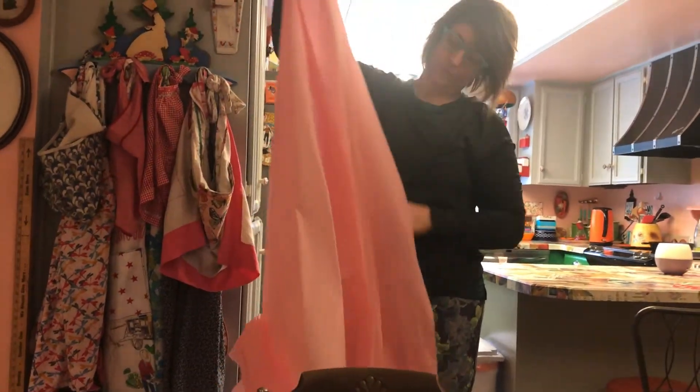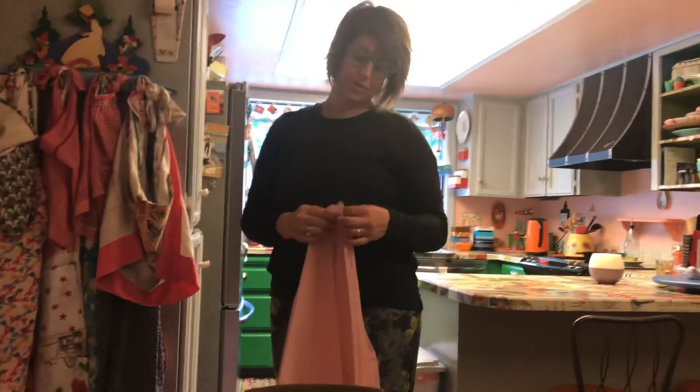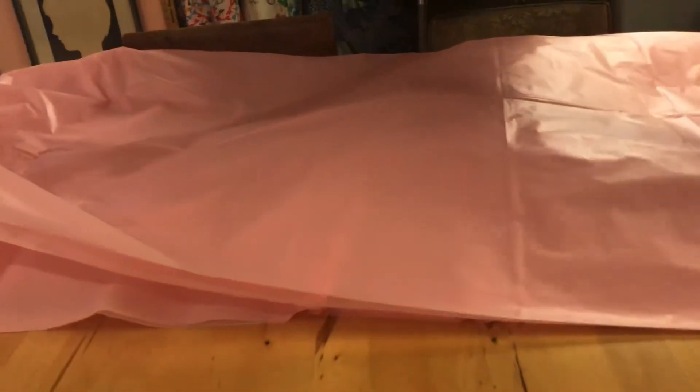Take the tablecloth and open it all the way up — it does get a little staticky, unlike actual reusable gowns. You're going to fold it lengthwise; make sure it's even. Then put it on the table and fold it over one more time, meeting the corners.